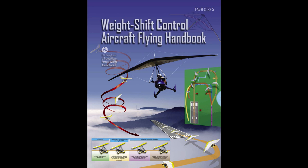It is essential for persons using this handbook to become familiar with and apply the pertinent parts of 14 CFR and the Aeronautical Information Manual, AIM. Performance standards for demonstrating competence required for pilot certification are prescribed in the appropriate WSC practical test standard. This handbook is available for download in PDF format from the FAA website, www.faa.gov. It is published by the United States Department of Transportation, Federal Aviation Administration, Airman Testing Standards Branch, AFS-630.